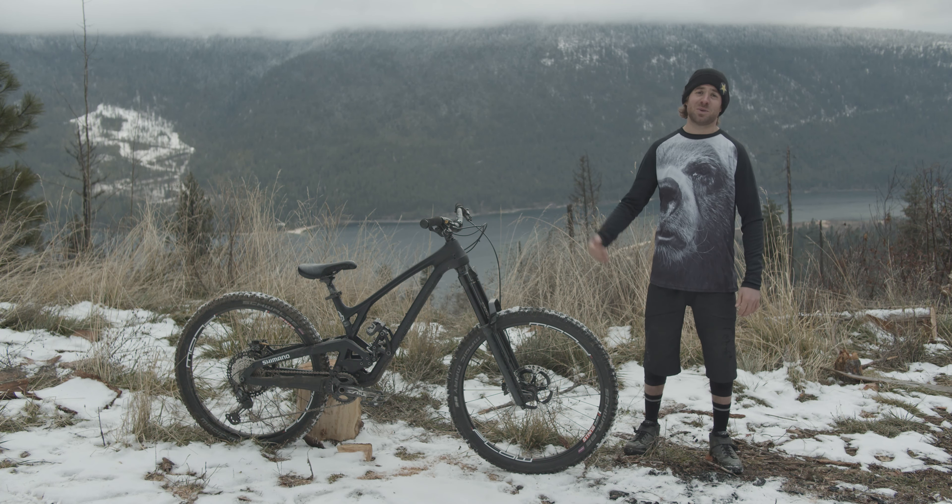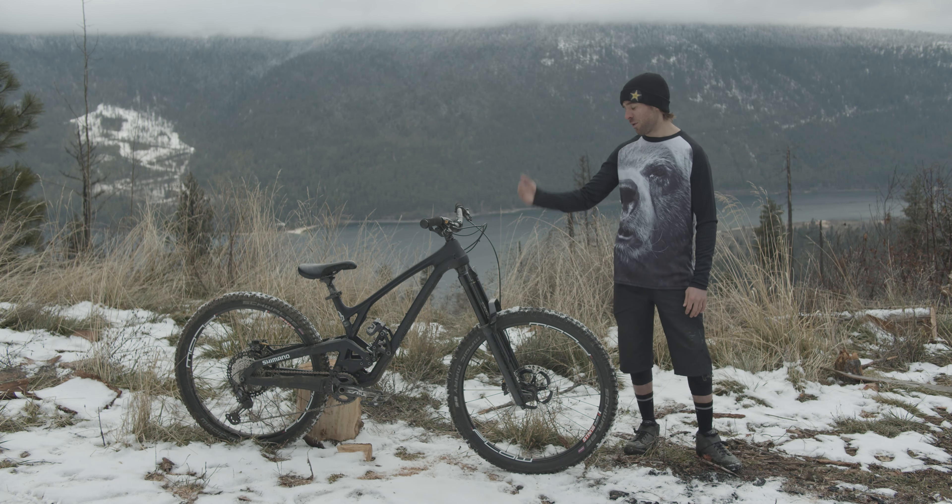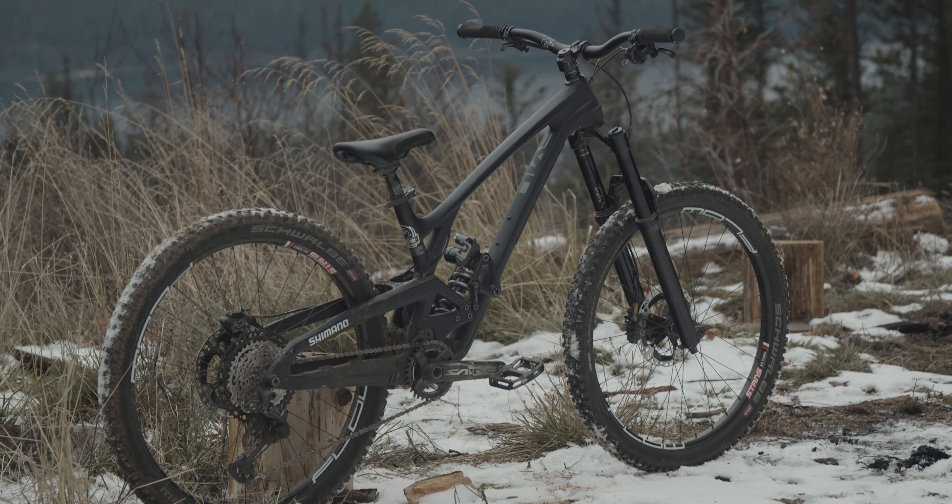Hey everyone, Kurt Sorge here. We're just out squeezing the last bit of riding season in before winter, and I wanted to take you guys through my bike. It's the Evil Reckoning — I'm riding a size small.